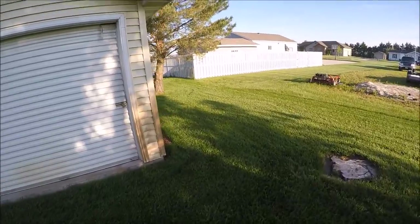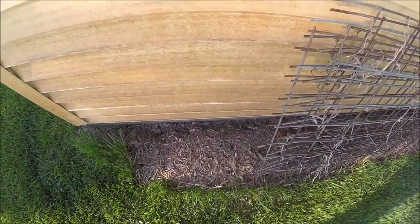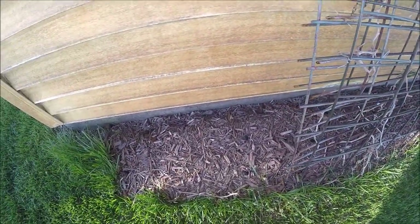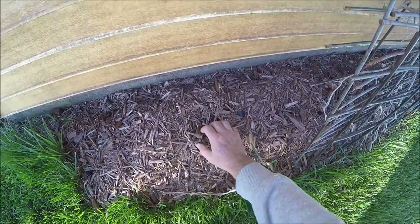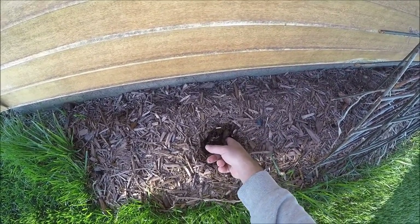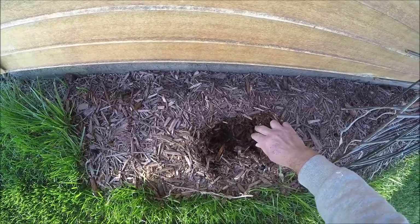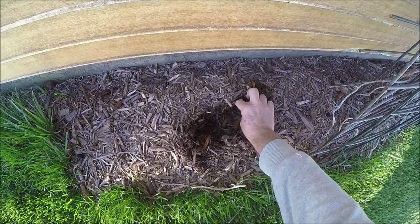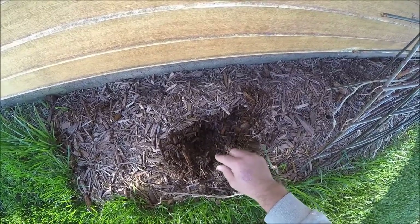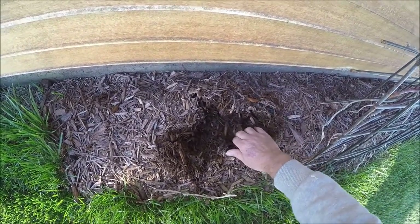Last night there were frost warnings in low-lying areas, so we'll go check our tomatoes also. Looks like mulch. It looks pretty wet, but there's worms. I don't even see any mycelium growing, so that could have been a waste of effort.